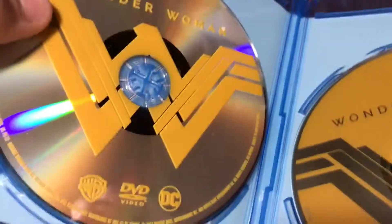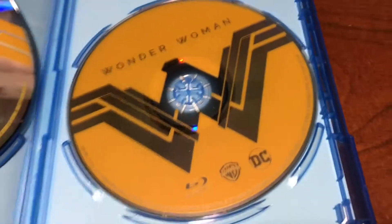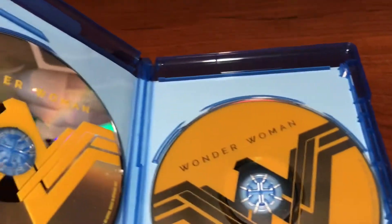Same thing on the back and stuff. Let me open it up. Over here you've got the DVD, nice and shiny. Right here you've got the Blu-ray. At least you get a little bit of cover art inside.